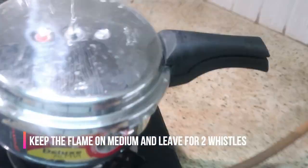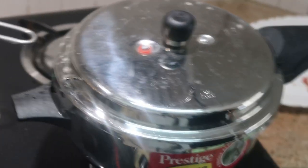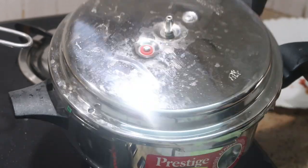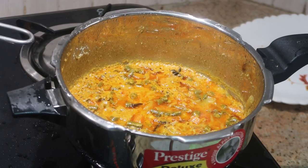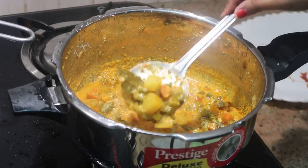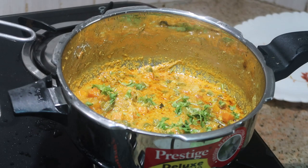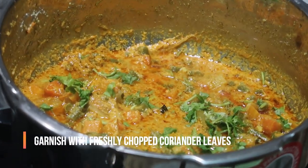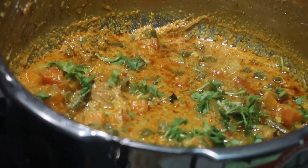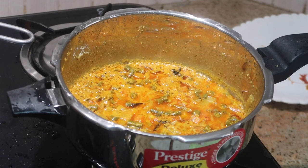That's it — your kurma will be ready! This is how I make vegetable kurma: very easy, simple, and delicious. You can complement it with chapati, naan, pulka, dosa, or paratha. I always prefer to pack this for my kids' lunch box — he loves this recipe so much. Please do try this recipe at home and let me know in the comment section. I'll garnish with freshly chopped coriander leaves. I've given the link for the cookware in the description box if you want to check it out.